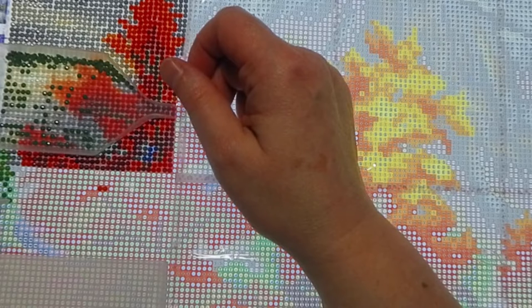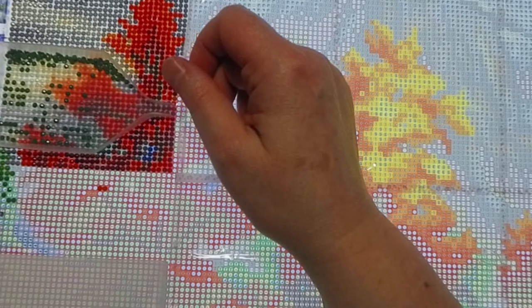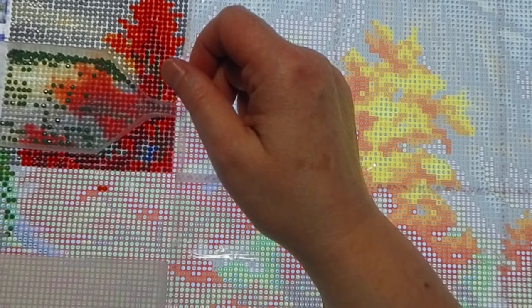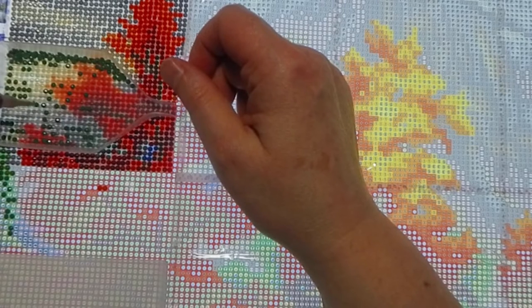Nothing too crazy going on. I'm just excited to get started on this one because it's a gift, and hopefully it won't take me too long — especially with rounds, because rounds are faster than squares. I'm just putting down the green ones on their symbol.